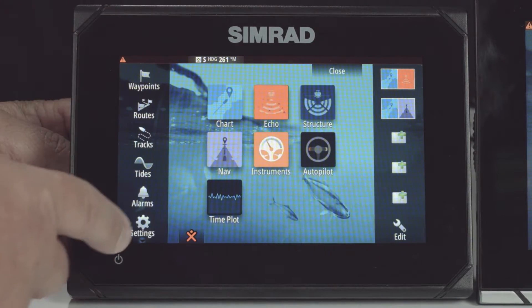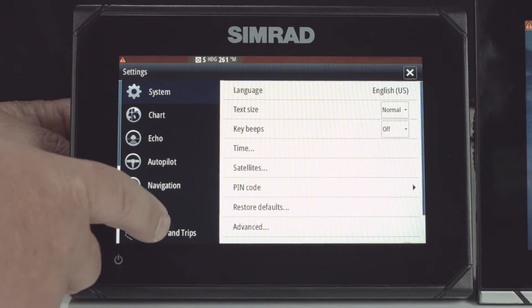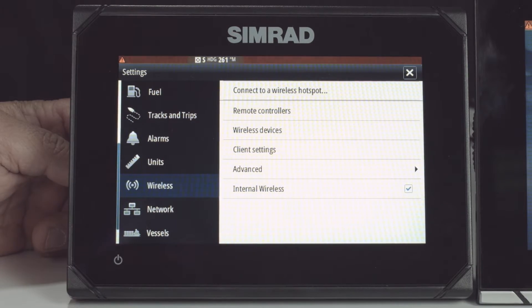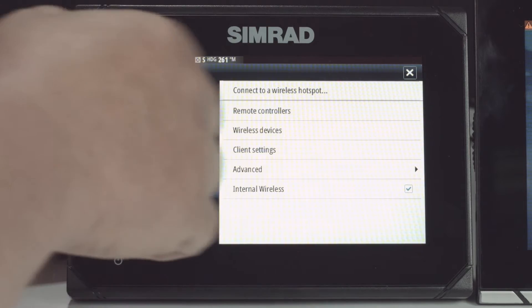The first thing we're going to do is select the home key. Then we're going to select settings. Then we're going to scroll down to wireless, touch on wireless, and select connect to a wireless hotspot.